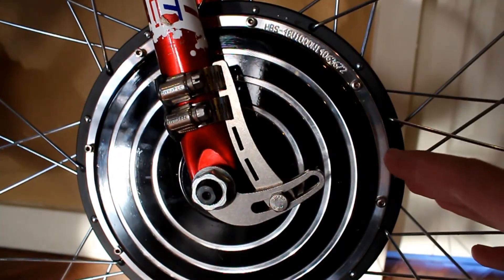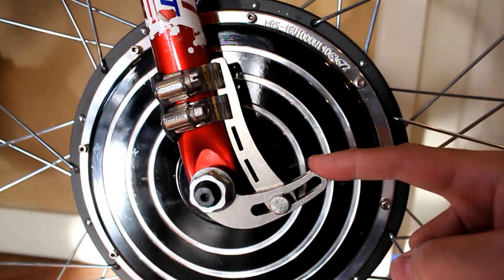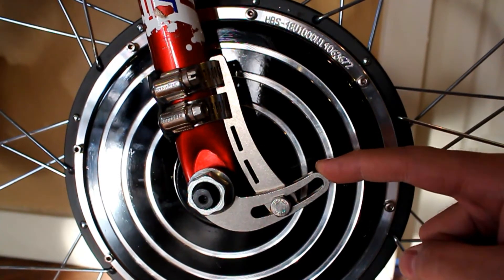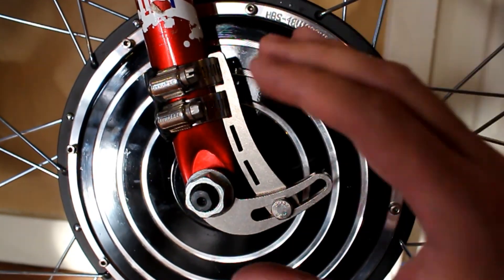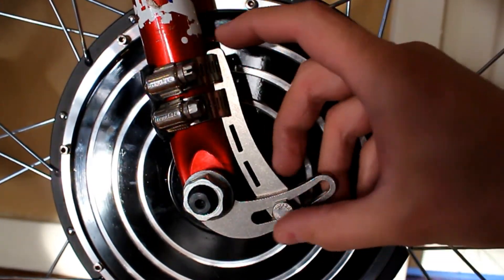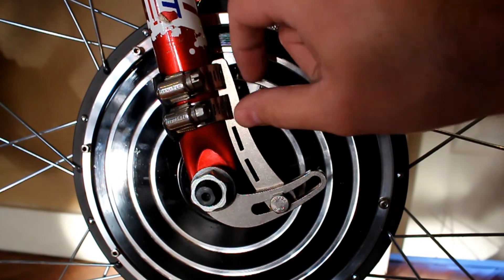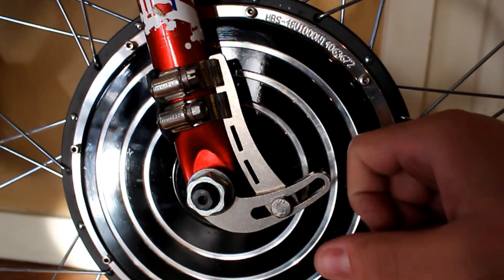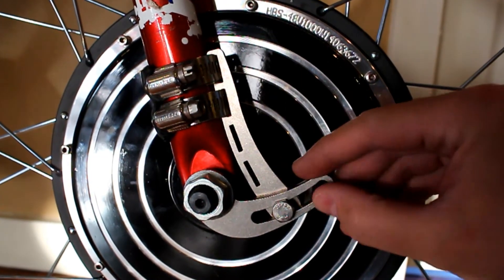A very important element of an electric bike conversion is getting a torque arm. These are about $30 shipped on Amazon and come in front and rear versions — this one is specifically for the front. Before you tighten on the nut, the torque arm just slides right over the axle, then you put the nut on and tighten it down. It comes with two hose clamps that strap the top part to the fork. This keeps the torque of the motor from bending open your forks and ripping the wheel off — it's a very important safety measure.